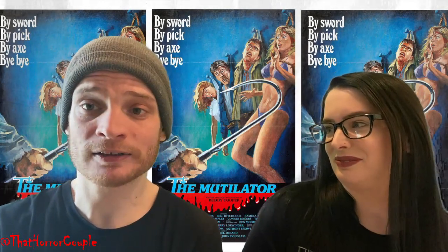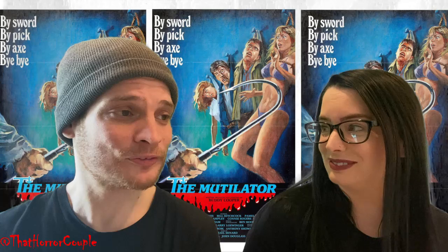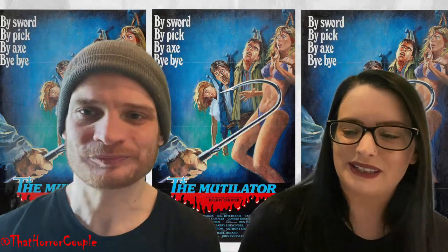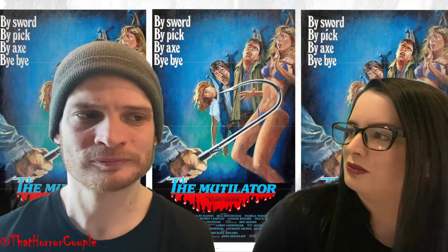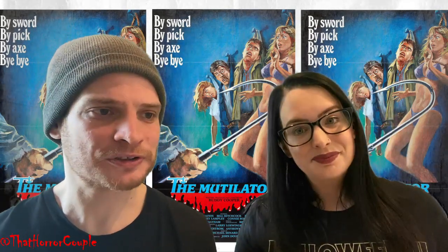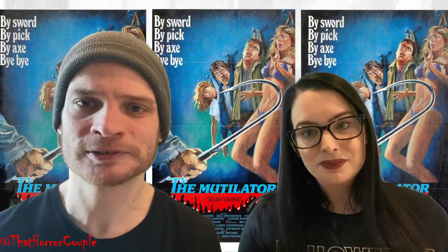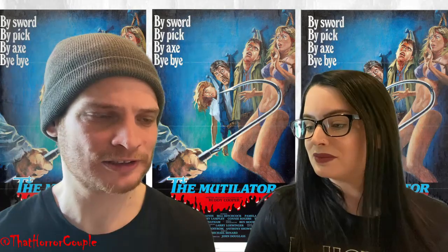Ralph had some wicked chest hair — like he gives George Animal Steele a run for his money. Ralph was wild, man — gnarly chest hair. I loved the gore in the movie too — it was really effective, very cool. And another thing I liked was definitely the variety of weapons that the father used to get his revenge on his son and his son's friends.